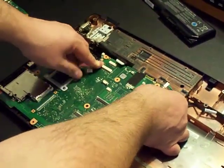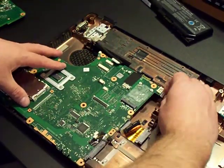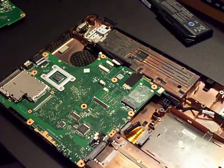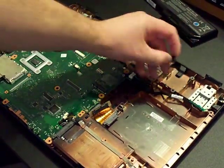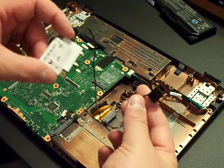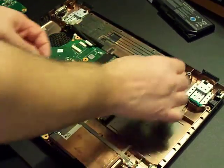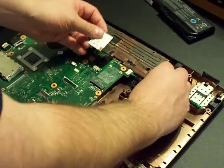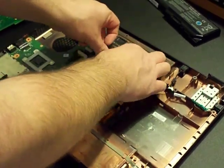The 56k modem is actually pretty easy as well. There's a port right here that has just a blank plug that pulls out, and all you'd need to buy is the modem card and the plug. The plug slides into the port and you attach the wiring and plug it in.